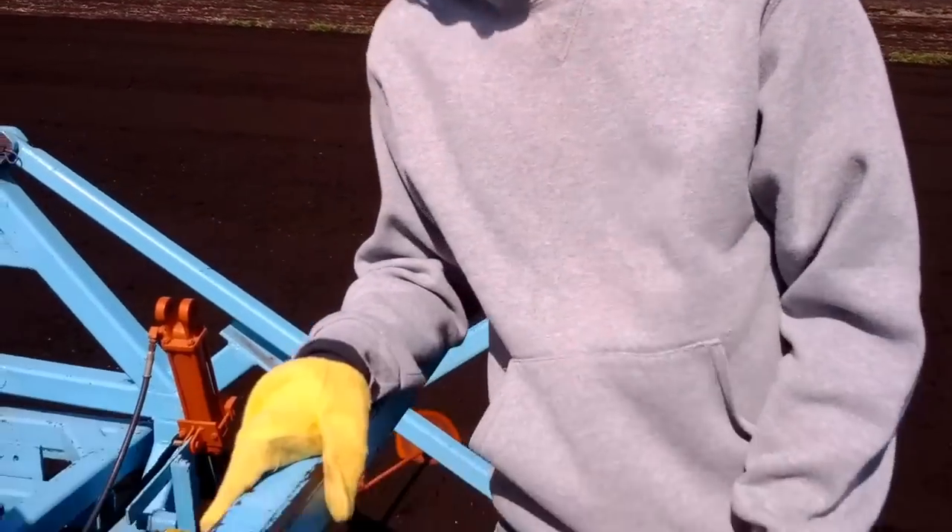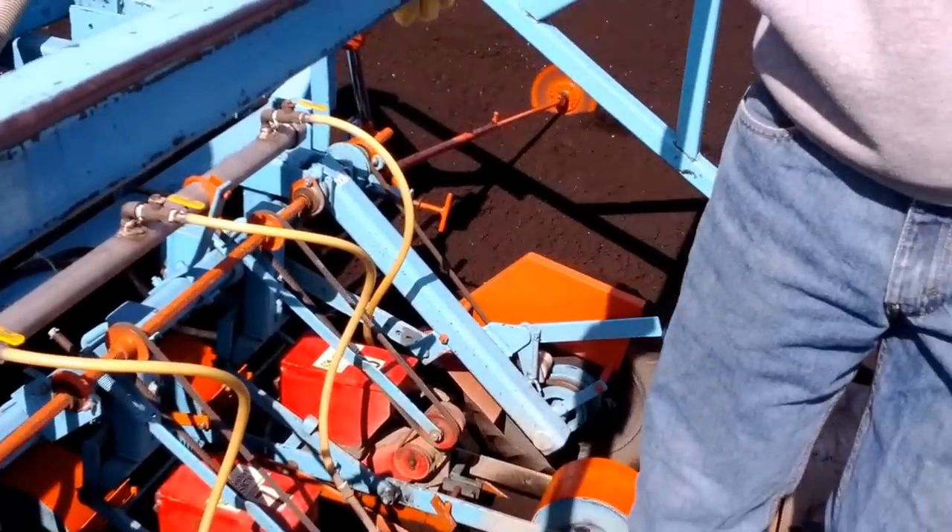This is Caleb on the back of the planter — his first experience on the back of the planter. Caleb is learning this.